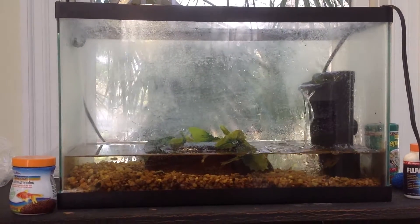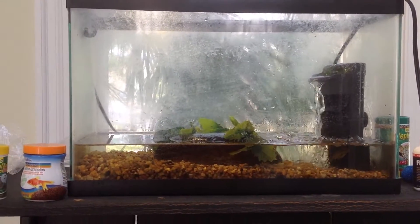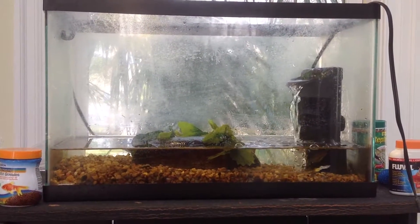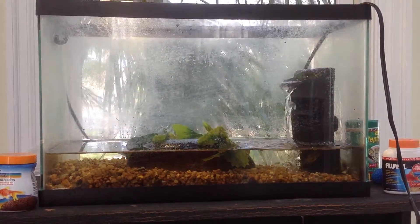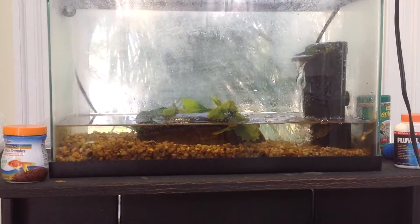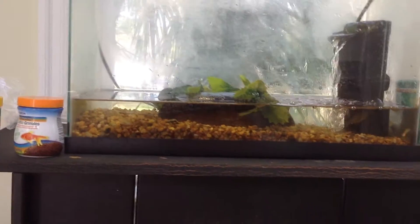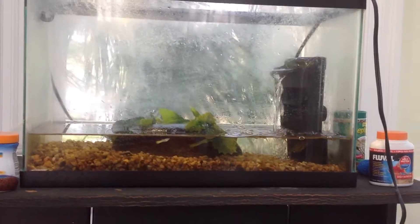Snapping turtles prefer a soft muddy bottom, which I try to substitute by putting play sand into the aquarium. That just turned out to be a bit disastrous and really messy, so I just used normal gravel and that seemed to work for them.